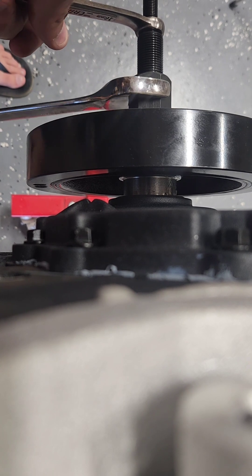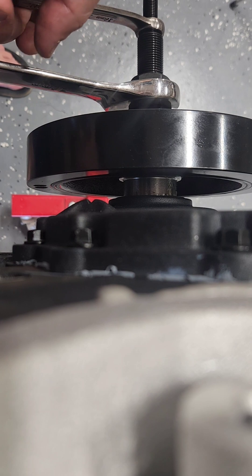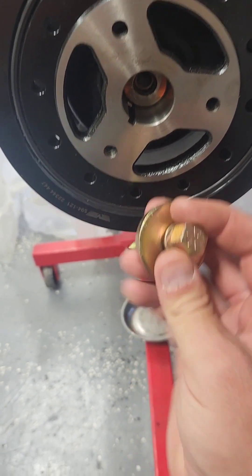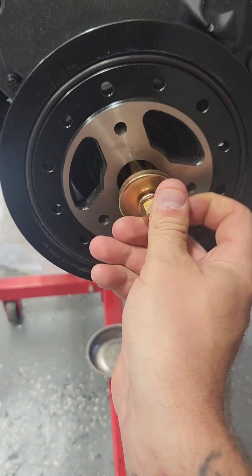You will feel a definite stop — don't over-tighten. Once it stops, it's installed. Unthread the tool, buy a new crank balancer bolt, thread it in, and torque to specs.